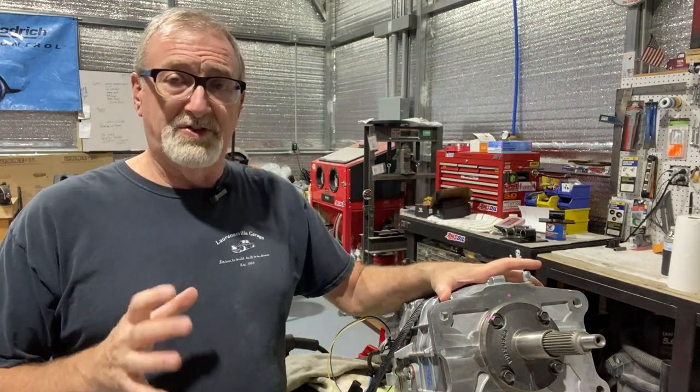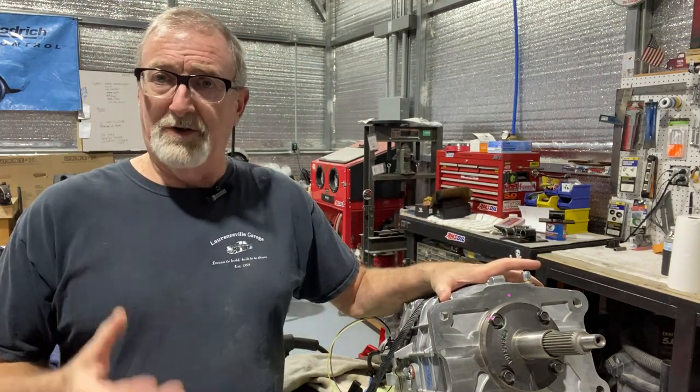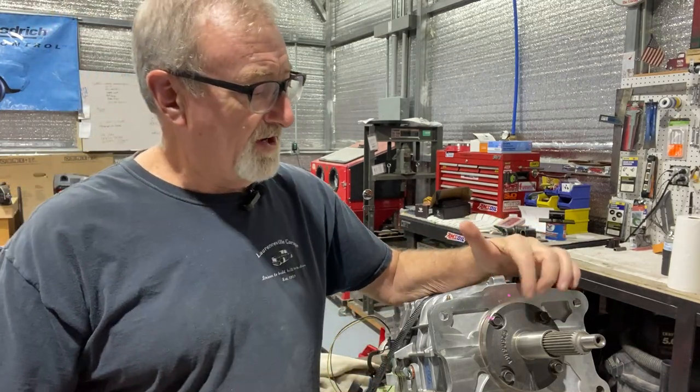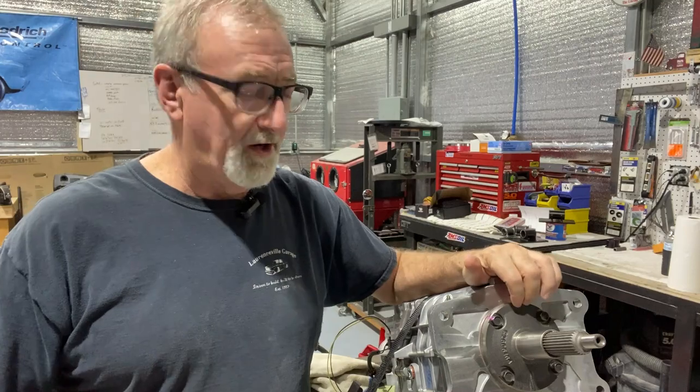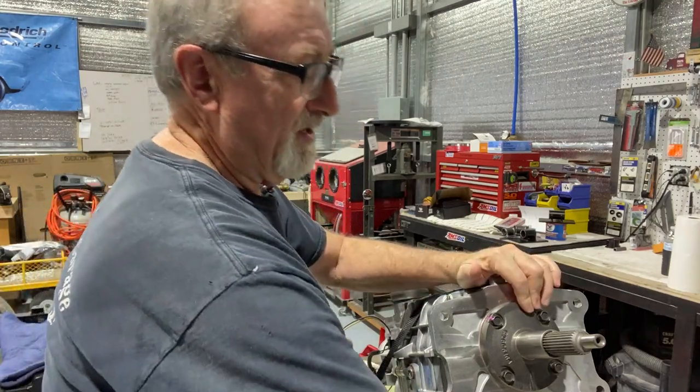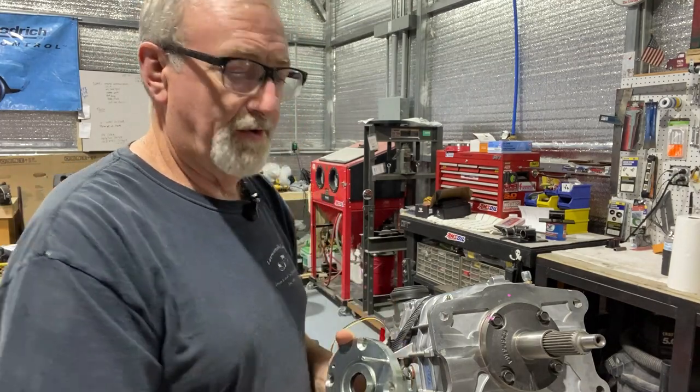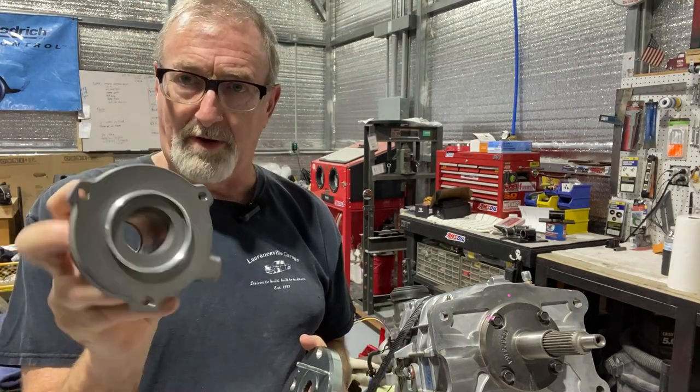If you buy a complete transmission kit that includes a hydraulic throw-out bearing, the front input retainer ring — or the input shaft and retainer ring — it's going to have a pin on it like this. And that pin is so it will support the hydraulic throw-out bearing.